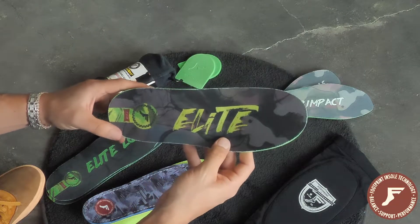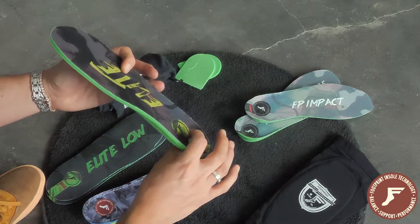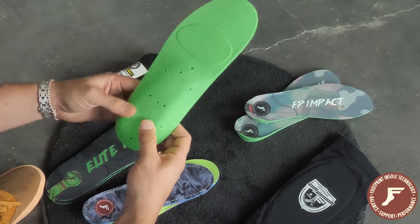Here we have the Kingfoam Elite Orthotics. It's a beefier version of our Kingfoam Orthotics, measuring with an eight millimeter heel to a five millimeter toe. It has maximum shock protection.